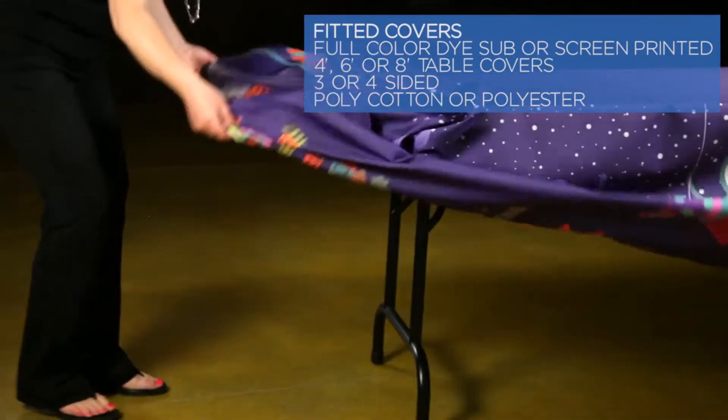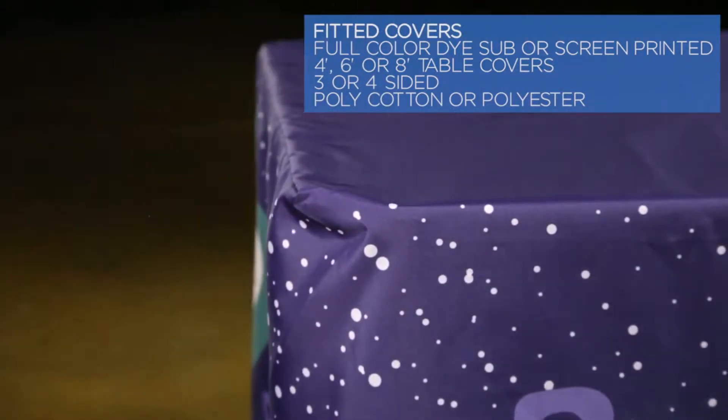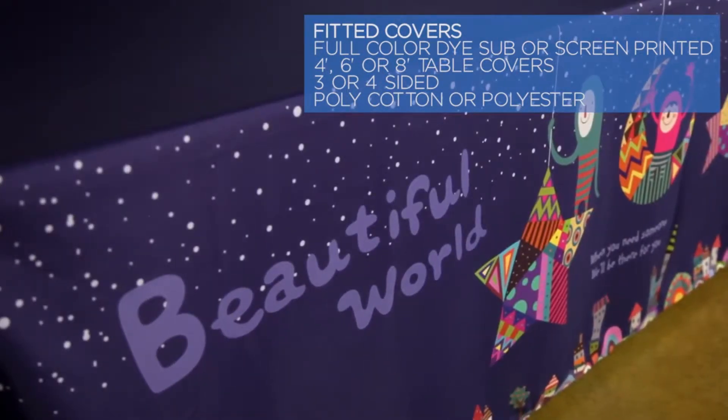Our fitted table cover is available in full-color die sub or screen printing and comes in three sizes for a four, six, or eight-foot table. Choose a three- or four-sided style in polycotton or polyester material.